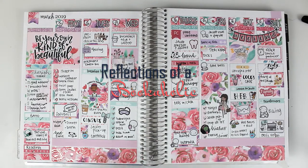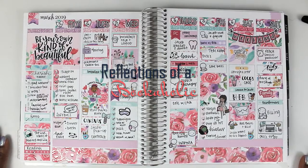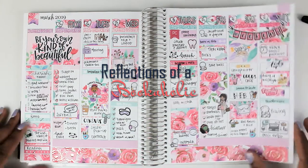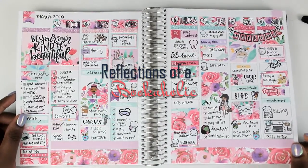Hi guys, this is Alexis from Reflections of the Bookaholic here with another play with me. This is my spread from last week using a kit from Lovely Rose Prints. It's very floral, which is outside of what I usually do, but I love how it came out and you can really see the rose gold accents.